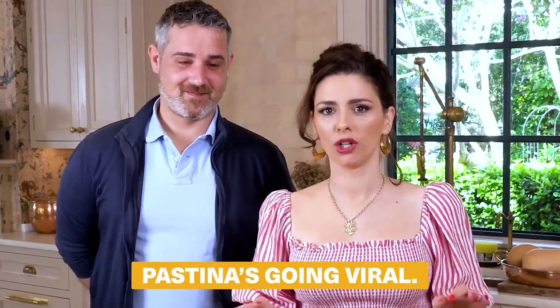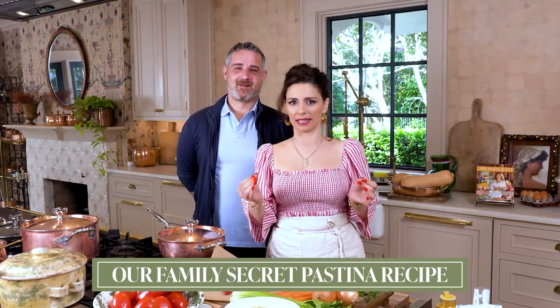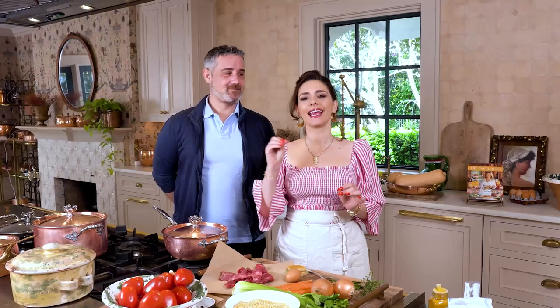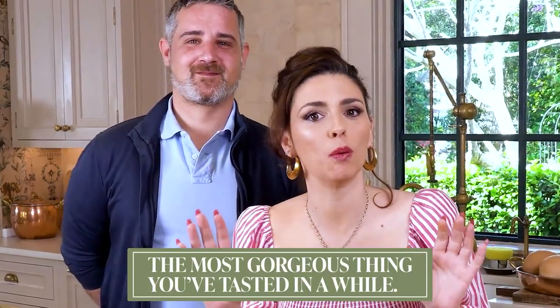Pastina is going viral! We're bringing you our family secret pastina recipe from scratch. I'm going to show you how to create a beef broth from scratch and then cook the pastina in it. This amazing little pasta is going to be the most gorgeous thing you've tasted in a while.